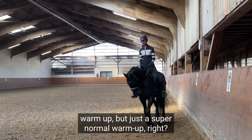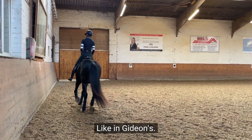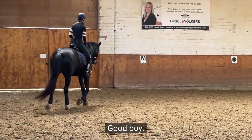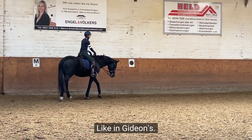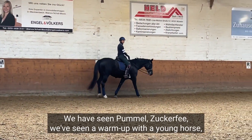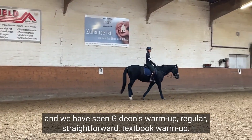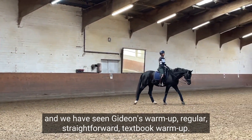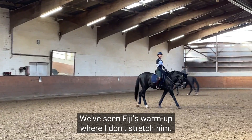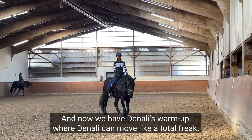When we get to this place of a super normal warm-up — good boy, Gideon, I'm just gonna give a little walk break while I explain this — in this series we've seen Pommel, Zooker, a warm-up with the young horse, Gideon's straightforward textbook warm-up, and Fiji's warm-up where I don't stretch him. And now we have Denali's warm-up.